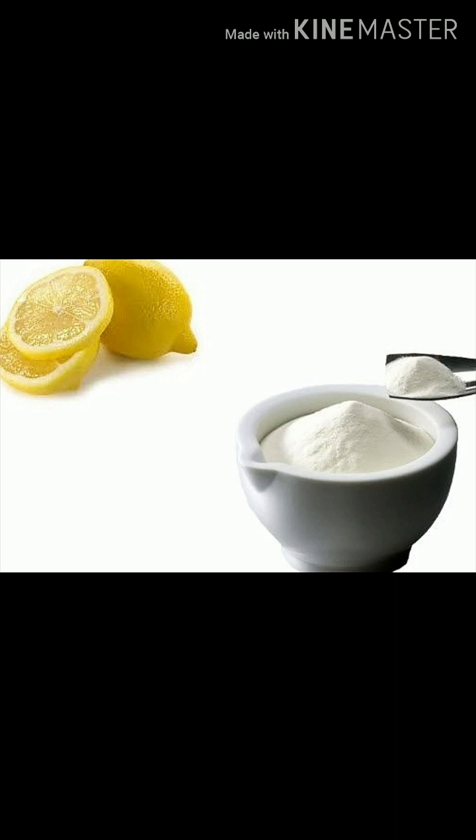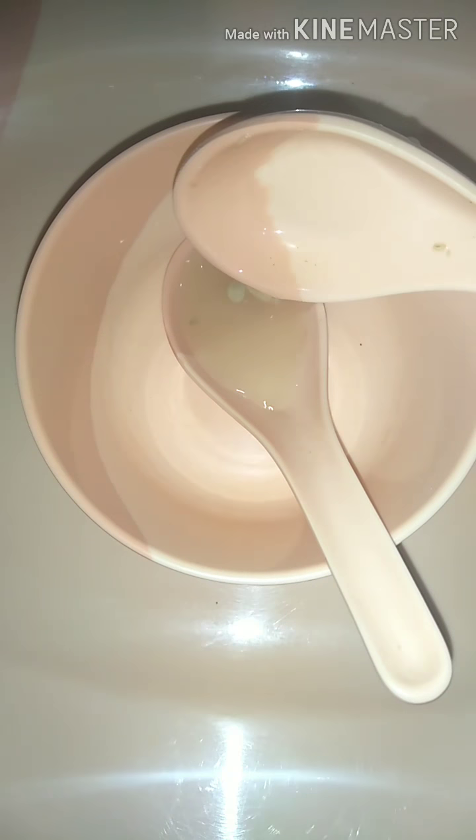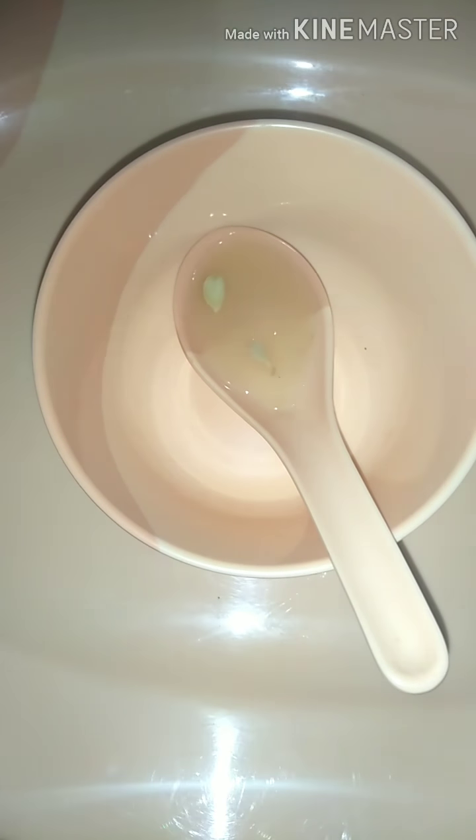You can use this mixture if you have oily skin and want glowing skin. You have to take just 1 tablespoon of both these ingredients and apply it to your face after cleansing. For best or noticeable results, you can do it once a week.